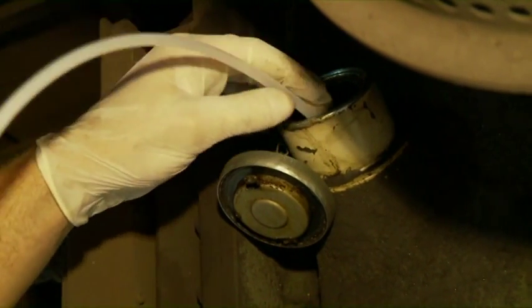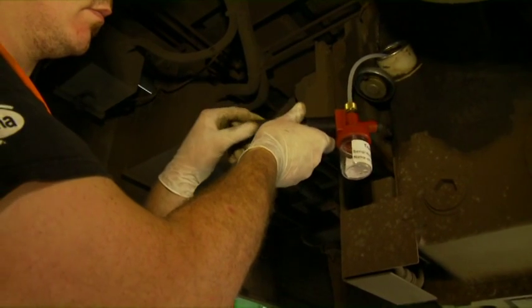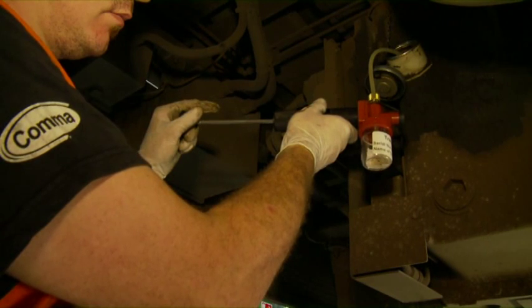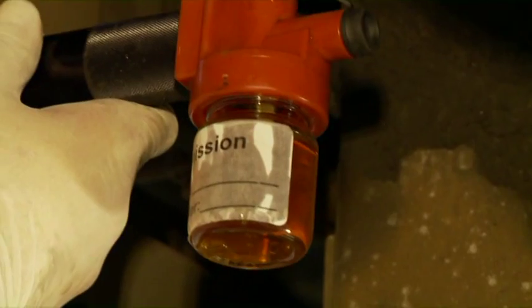Carefully feed the sample tubing into the sample point. Once the tube is in the oil bath, you can pull back the plunger and hold. Remember this is a vacuum pump and the oil will steadily flow once the plunger is pulled back. Fill the oil to the shoulder of the bottle.